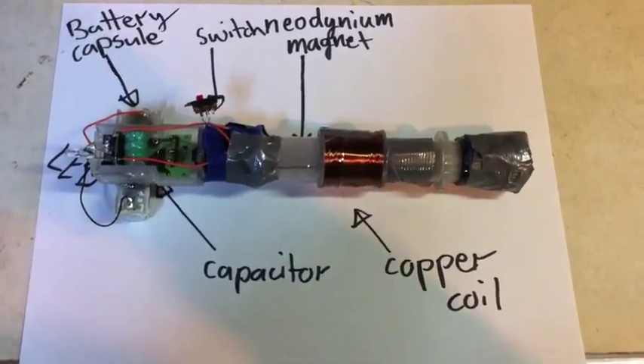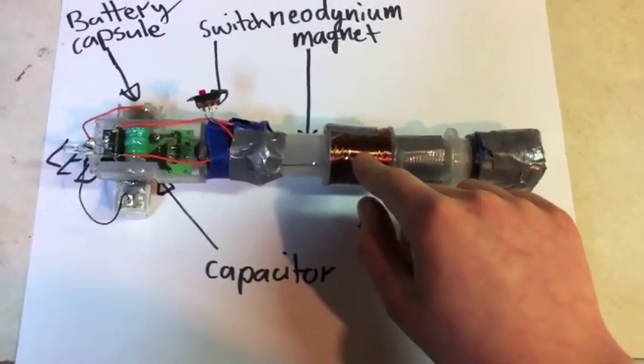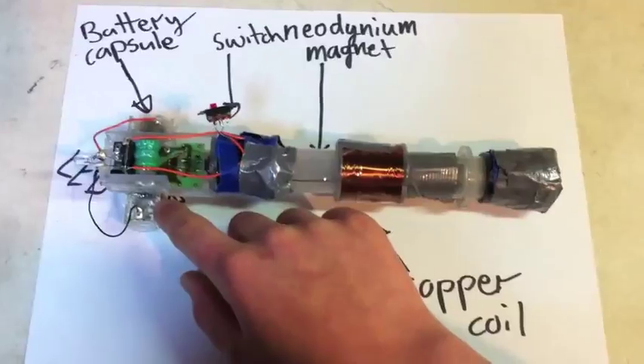This device will be going on my dog Jesse. When the neodymium magnet passes through the copper coil, it generates power which charges this capacitor. If the switch is on, then it lights an LED, which charges this battery.